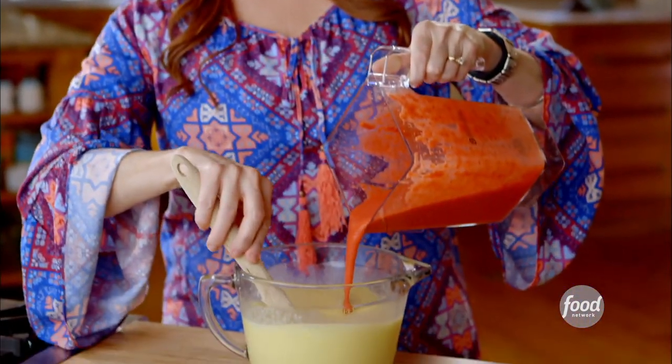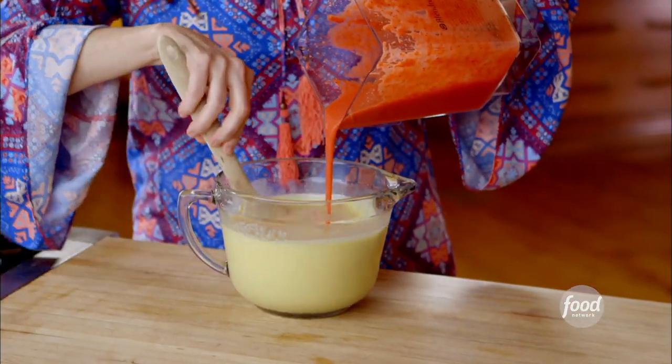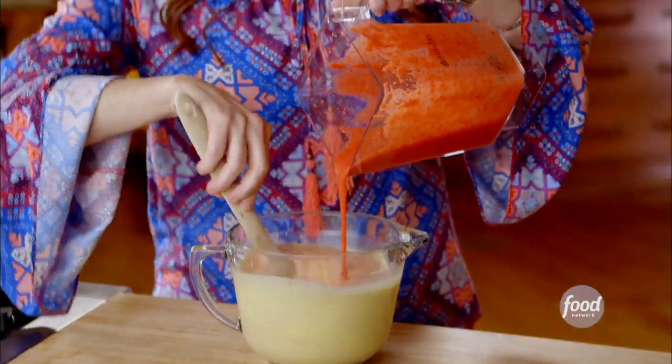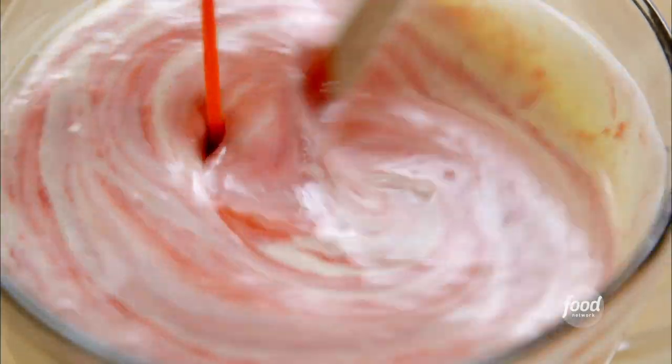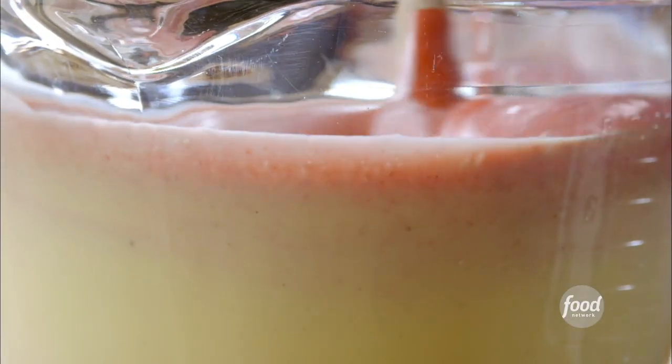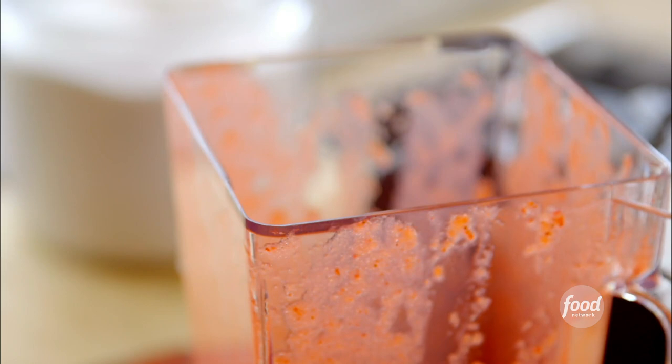I'll just pour it in and swirl it around. I love it when it looks like a pink and yellow marble. Oh gosh, it's so pretty. Now I really love the natural pink color. If you want to bump it up a little bit more, you can add some natural red food dye, just a drop or two.